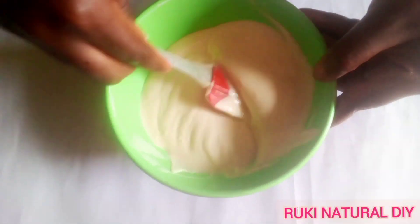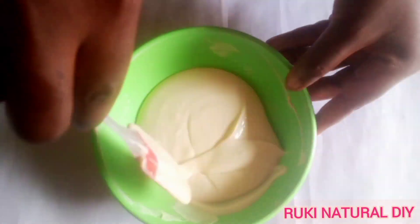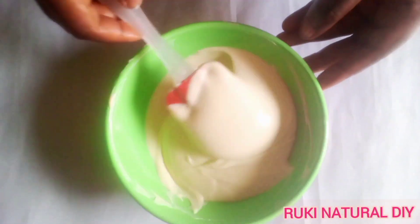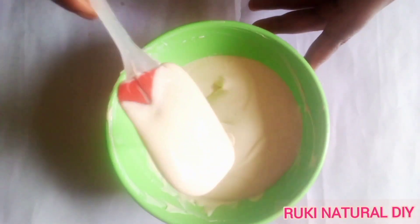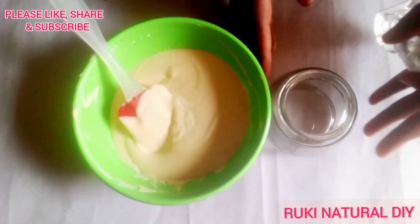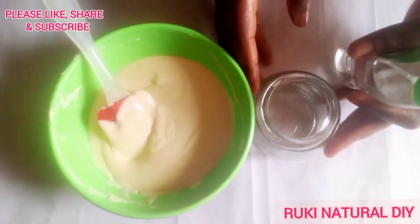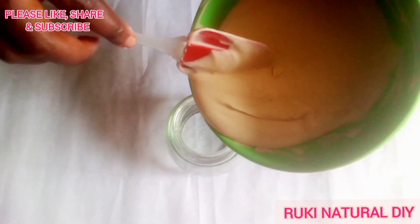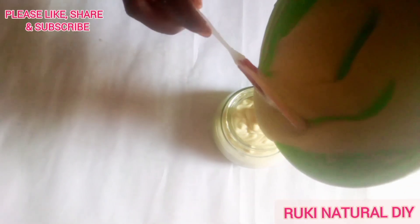After adding the preservative, you can see it's now more creamy and light. Now I'm going to sterilize my jar and then pour in the leave-in conditioner. I always emphasize this step — always sterilize your jar and work surfaces before pouring in your beauty product, and sterilize your hands as well. This helps prevent your product from developing molds or bacteria and helps preserve it for longer.